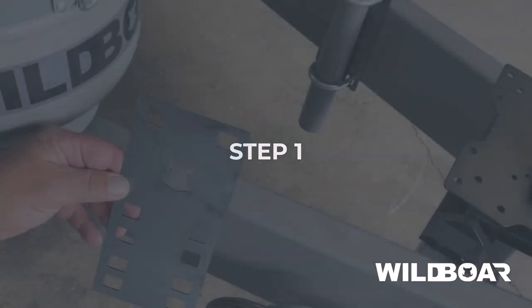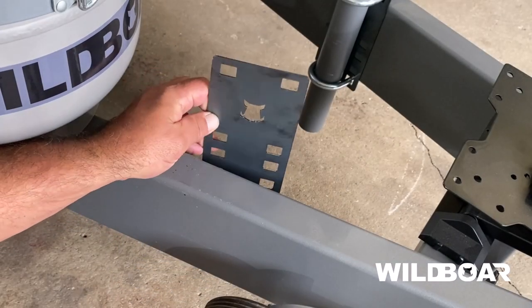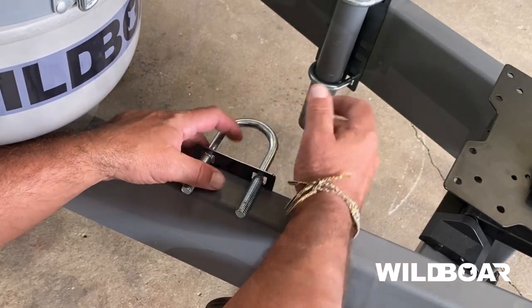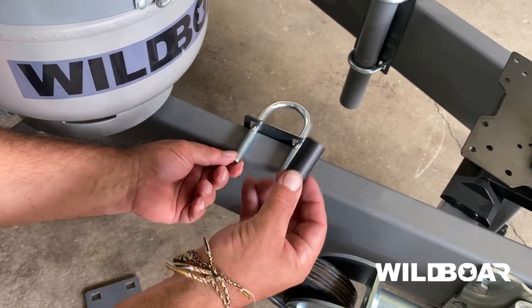Step 1. Slide the U-bolts into the thinner 2mm backing plate and sit on the drawbar. Slide on the nylon spacers if required.